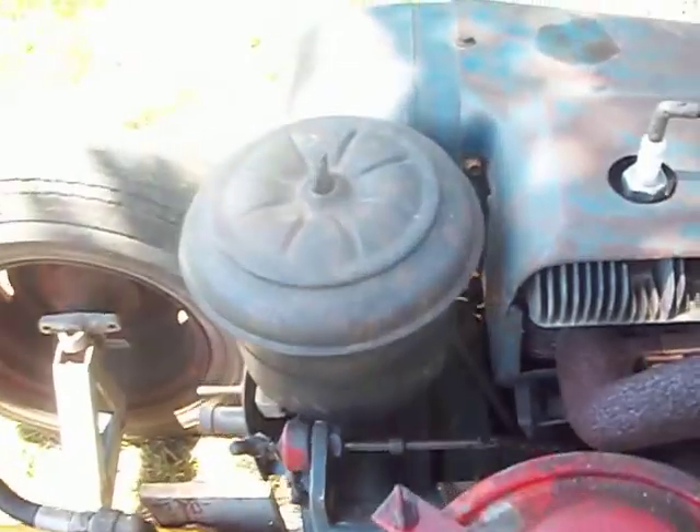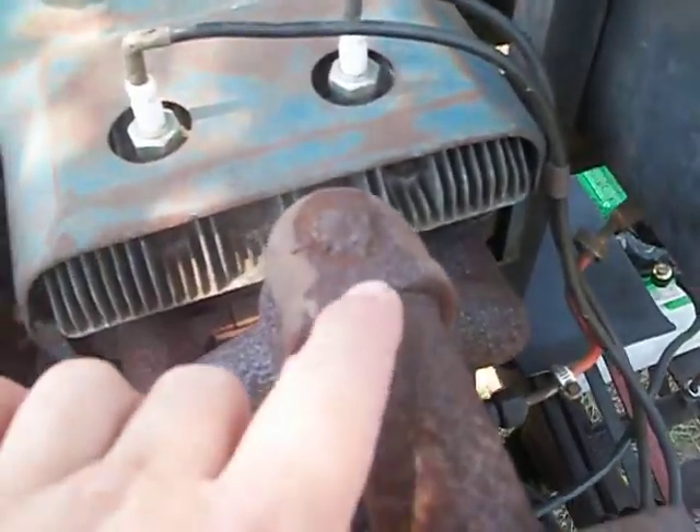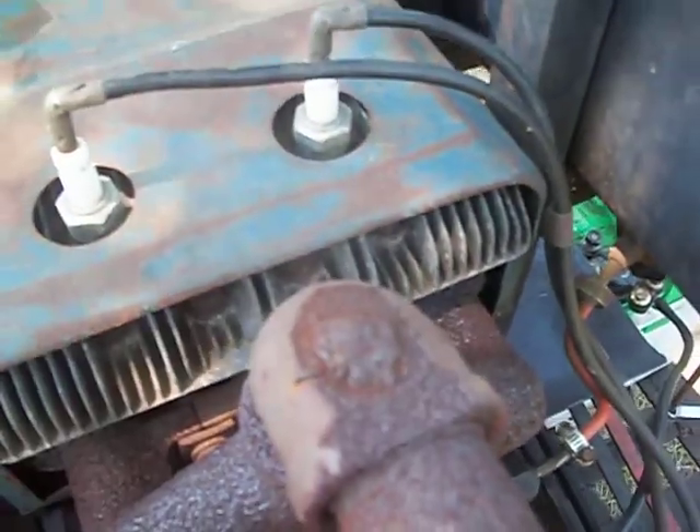I'd like to put an oil pressure gauge somewhere around here, because I had it running yesterday getting hot. I like to change my oil hot and it made a bunch of racket, a bunch of noise. Whatever this came off of industrial-wise, there's a weld here. I don't know what that rubbed up against, but they welded it closed.